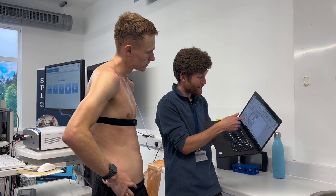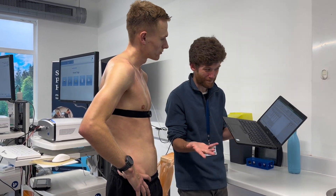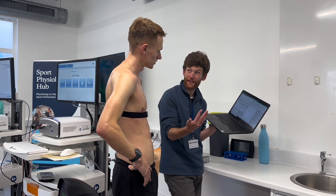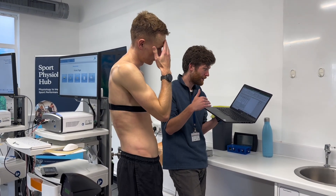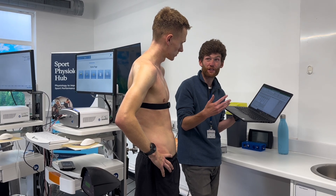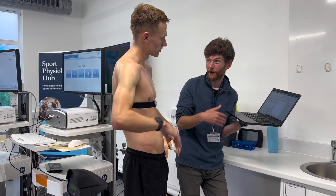We express running economy as the amount of oxygen you need per unit of body weight to run at a given pace. Basically, more efficient means less oxygen used. There's going to be a number between 150 and 253. Down at 150 is world class — really, really economical. At 250 you're very uneconomical, which is something you'd need to work on — things like strength training and plyometric training.